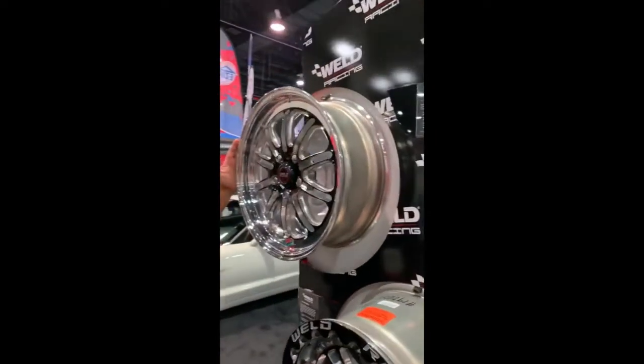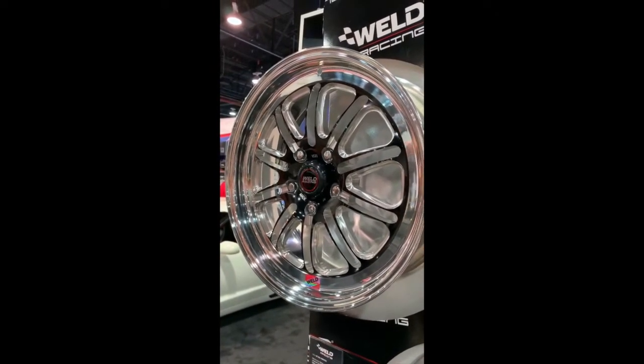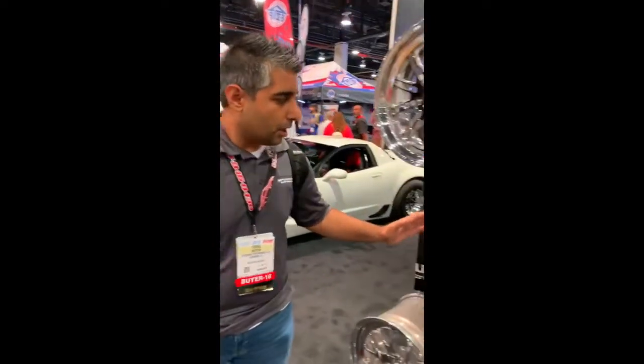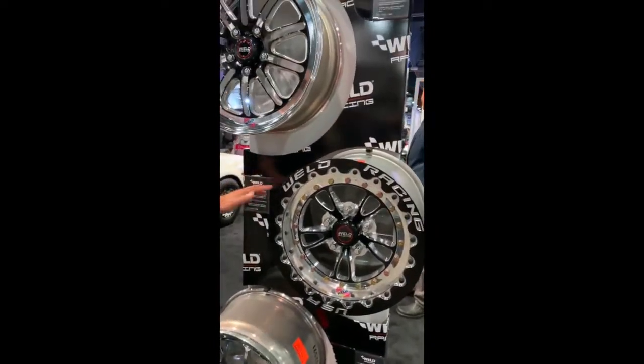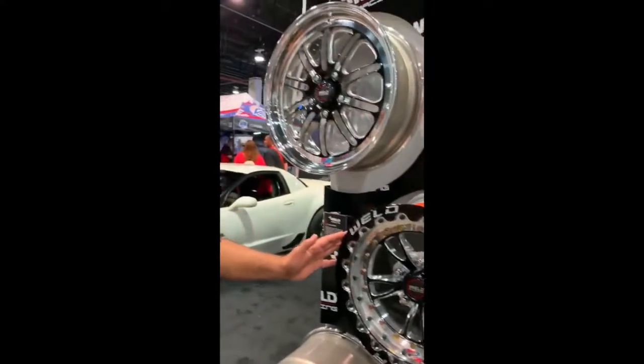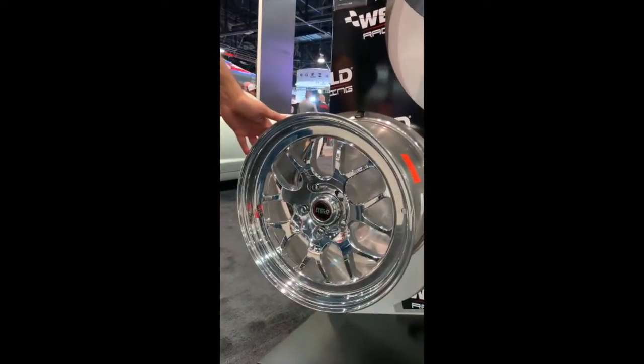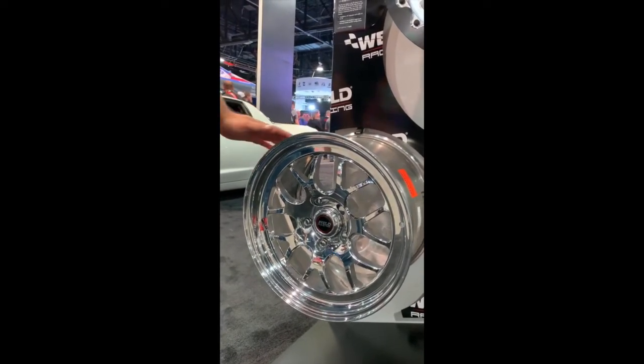So this is one of the new RTS wheels. You can see the design has changed a little bit — very, very nice design. Makes it look a little more new age versus some of the retro stuff they've been doing. We've also got some of the smaller wheels here — the RTS front full-throttle wheels for smaller applications like dune buggies. These are available from 15 inch to 18 inch, also in a double beadlock assembly. And their classic RTS S77 with full polish — available in 15, 17, 18, and 20 inch in multiple varieties. We can have them custom built for you with custom backspacing. For weld racing products or anything else, hit us up at speedzoneweb.com or speedzone-web.com. Keep it locked on our Facebook channel for more new information.